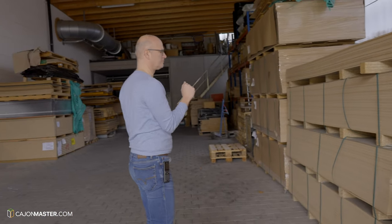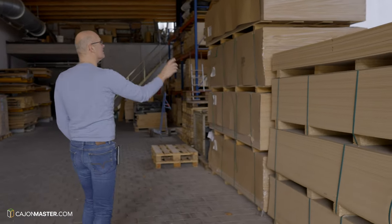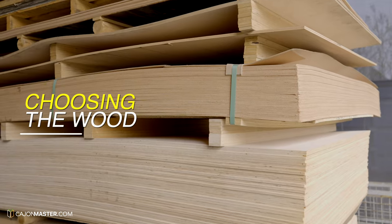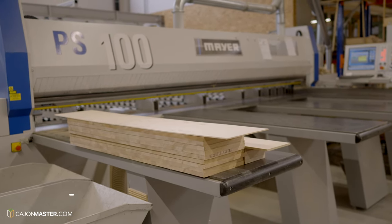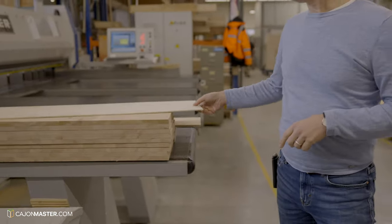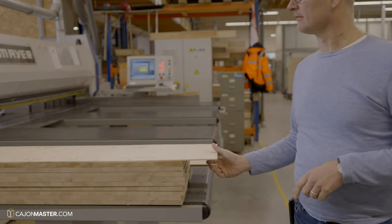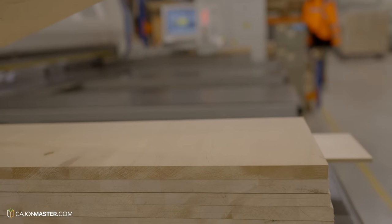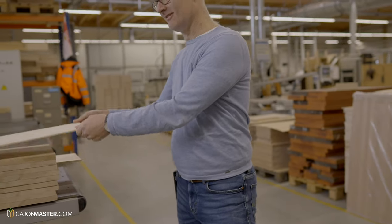The process of making a Schlagwerk cajón begins with a selection of different types of wood stored outside the workshop. Then the selected wood is cut in a machine that precisely cuts the shapes needed for the body of a cajón. Winfred explains that the wood must always be kept covered because exposure to direct sunlight will darken it.